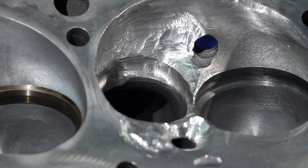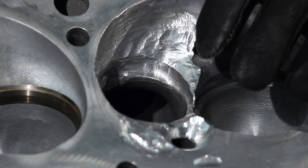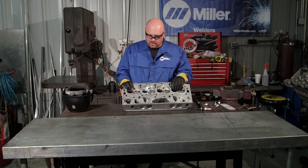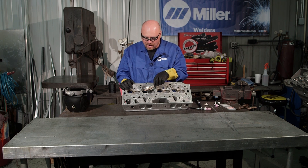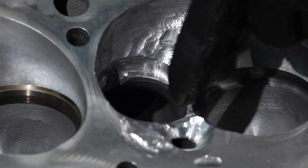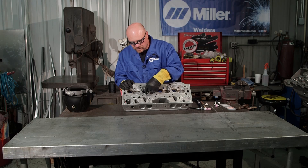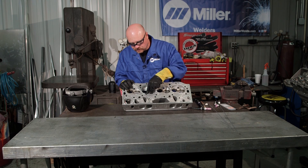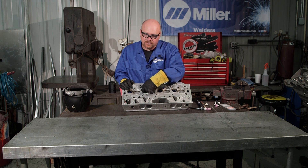As with any cast head, it's very important to get it as clean as possible before you start your weld. We hot tank it, bead blast it — actually this one has been soda blasted — then grind with a burr, and after that come back with a stainless steel wire brush around all the affected areas. I'm going to start my weld on the deck in a circular pattern to get this hole welded up first because there's water right there. I want to get that water sealed up before doing anything else, then we'll change settings and go into the seat ring area.